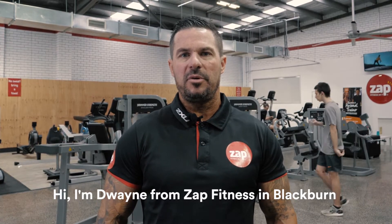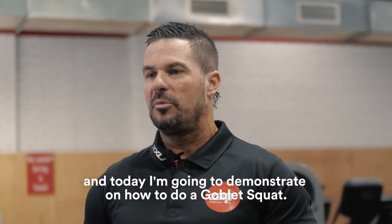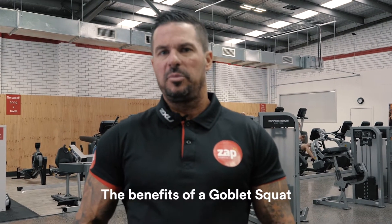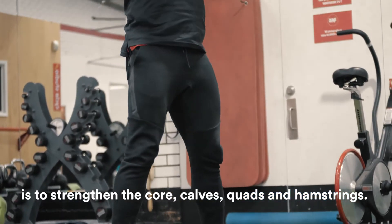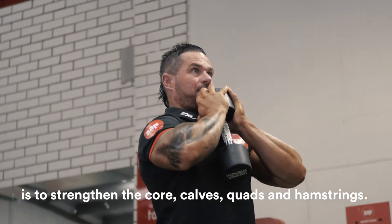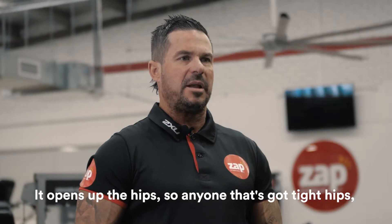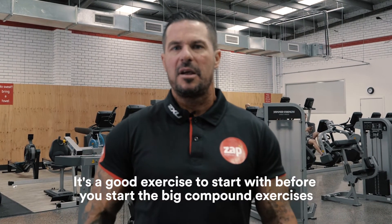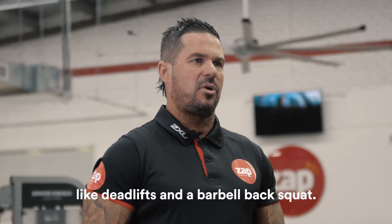Hi, I'm Duane from Zapp Fitness in Blackburn, and today I'm going to demonstrate how to do a goblet squat. The benefits of a goblet squat are to strengthen the core, calves, quads, and hamstrings. It opens up the hips, so anyone that's got tight hips, it's a good exercise to start with before you begin big compound exercises like deadlifts and a barbell back squat.